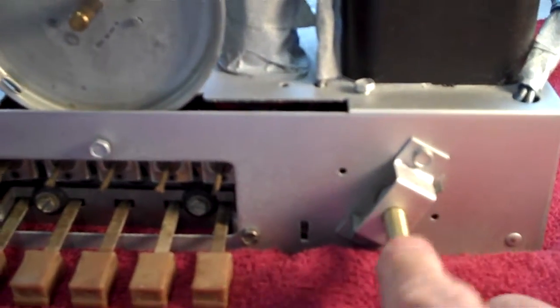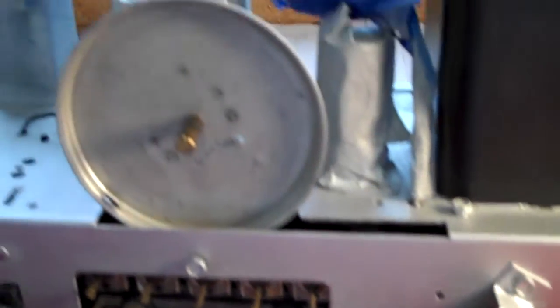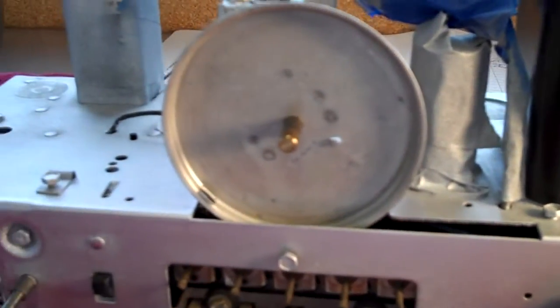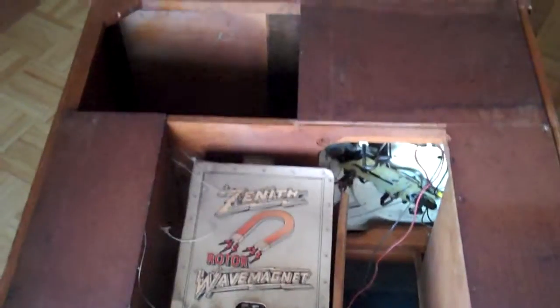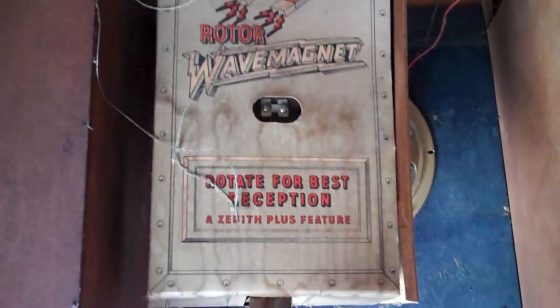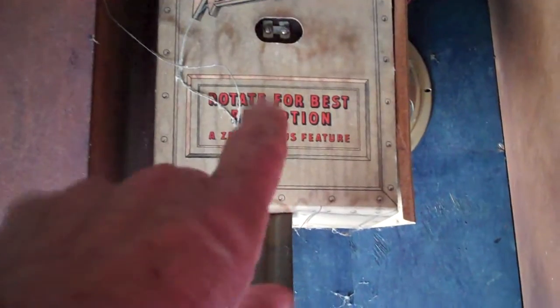It's all back in looking real good, and I'm ready to look at that wave magnet antenna. I've tipped the radio cabinet on its face — this is the bottom with the four legs — which makes it easier to access the wave magnet antenna box. The antenna is located inside this cardboard box.